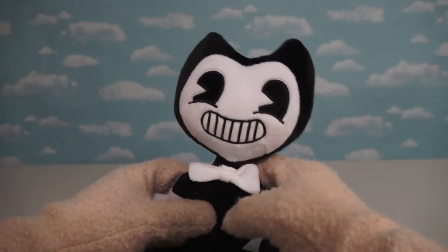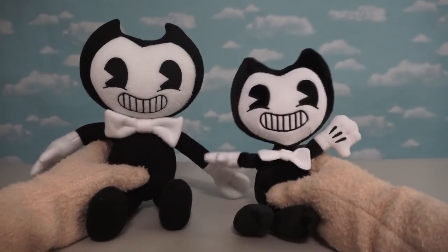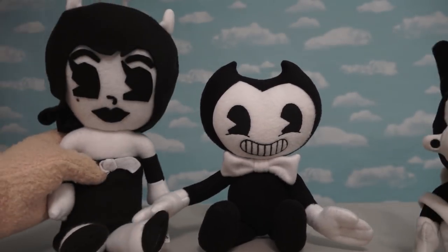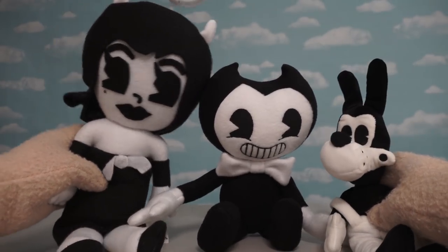And of course, the bow tie's not as fancy as the other one, but it makes up for it in the fabric, because the fabric here is nice, soft, and cushy. And of course, our own Plush Bendy here is a lot smaller than the Etsy Bendy. So since the Etsy Bendy is a little bit taller, it doesn't really look in proportion if you bring Alice Angel and Boris into the mix — he just looks a little bit too big.